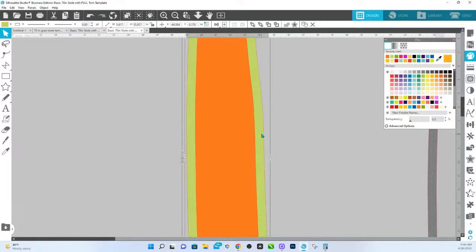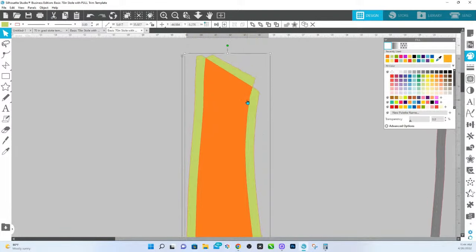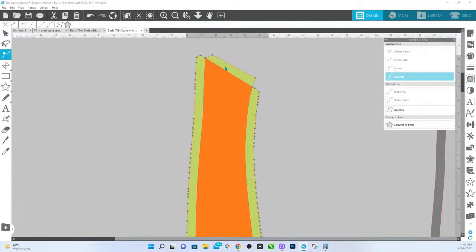I'm going to take this one and double click on it. Hold down Shift, select these two top nodes — or if you have more at the top, select however many you have at the top — and hit delete point. That way it just flattens back out. Now we're going to do our offsets.